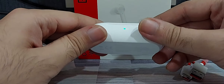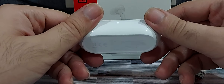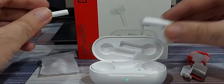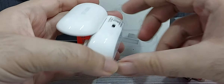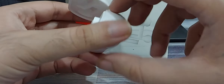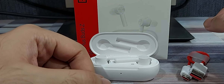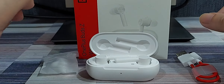When you take the buds out of the box, for OnePlus phones they enter pairing mode as soon as you open the box. For other Android phones, you need to press the quick setup button for two seconds to get them into pairing mode, after which they should appear in the list of available devices in your Bluetooth settings. The Type-C charging cable is included as well.